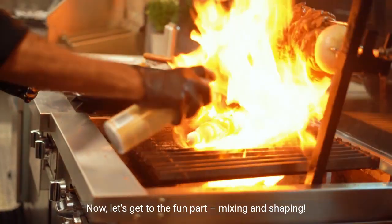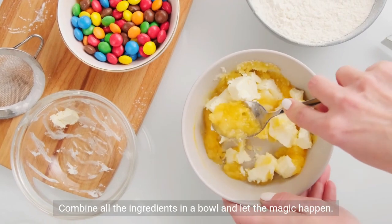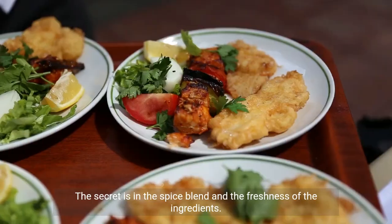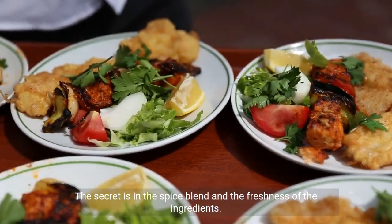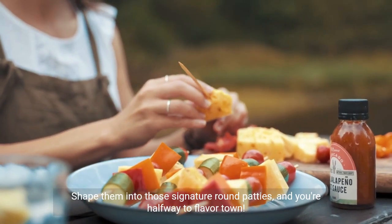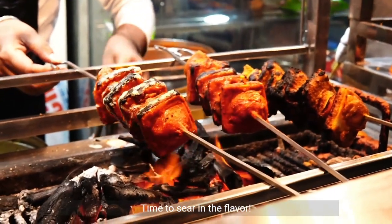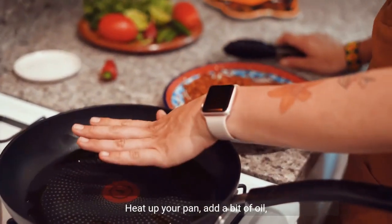Now let's get to the fun part: mixing and shaping. Combine all the ingredients in a bowl and let the magic happen. The secret is in the spice blend and the freshness of the ingredients. Shape them into those signature round patties and you're halfway to flavor town. Time to sear in the flavor — heat up your pan and add a bit of oil.